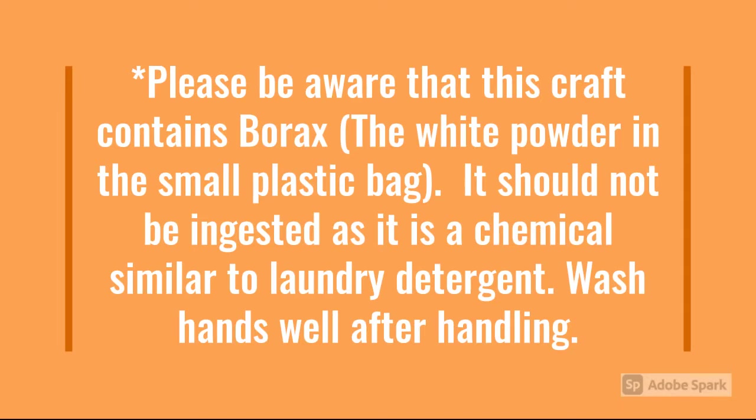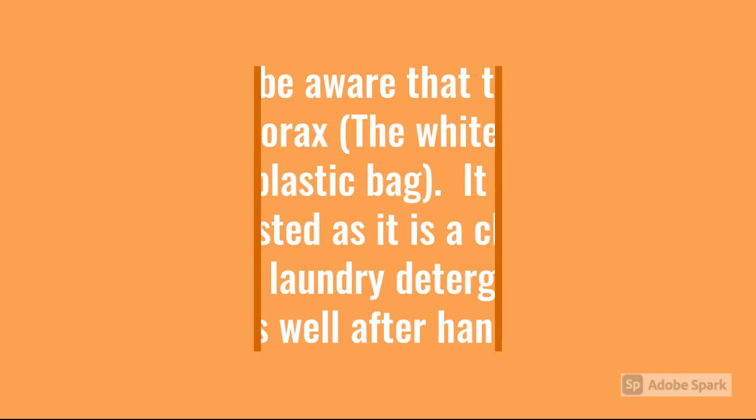Please be aware that this craft contains borax, the white powder in the small plastic bag inside of your craft kit. It should not be ingested as it is a chemical similar to laundry detergent. Wash your hands well after handling. Adult supervision recommended.